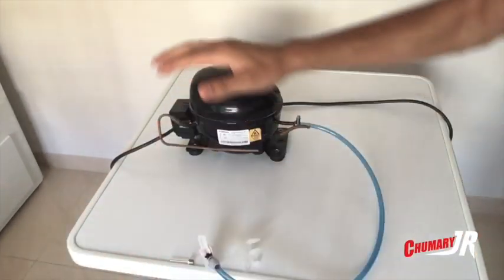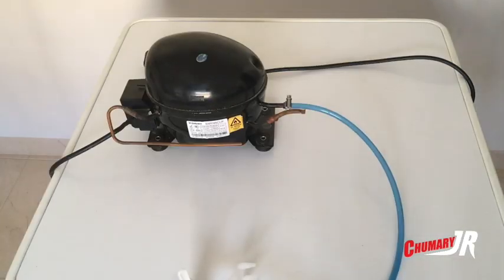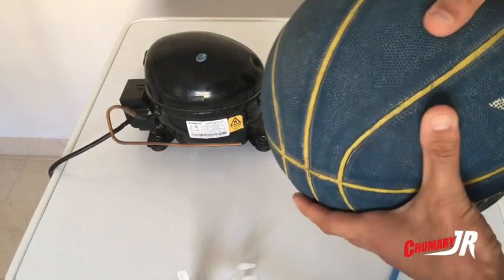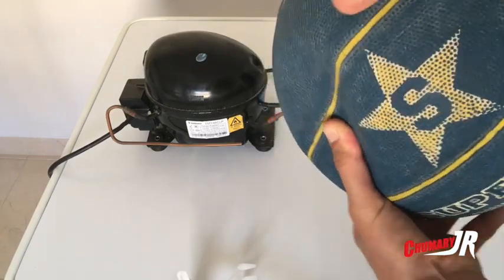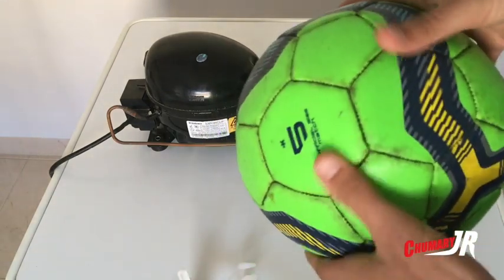Muy buenas, bienvenidos a un nuevo vídeo de Chumaris Jr. En este vídeo vamos a ver cómo inflar los balones con nuestro compresor casero. ¿Queréis saber cómo hacemos el compresor casero? Pues vamos a ello. En este caso para inflar nuestros balones que están desinflados, como podéis apreciar, aquí tenemos uno que también está desinflado.